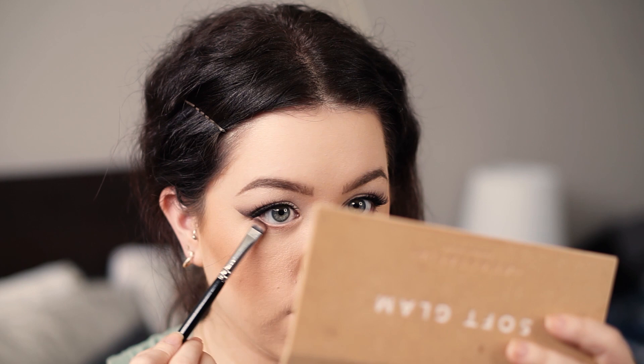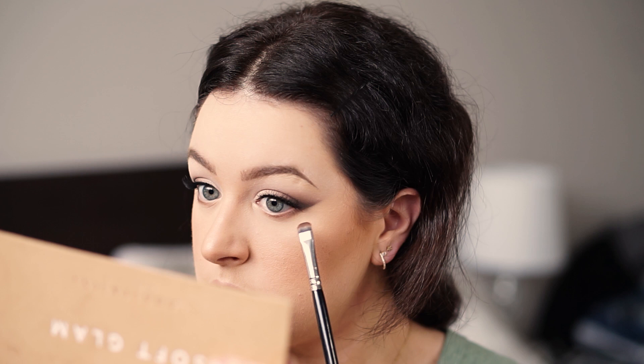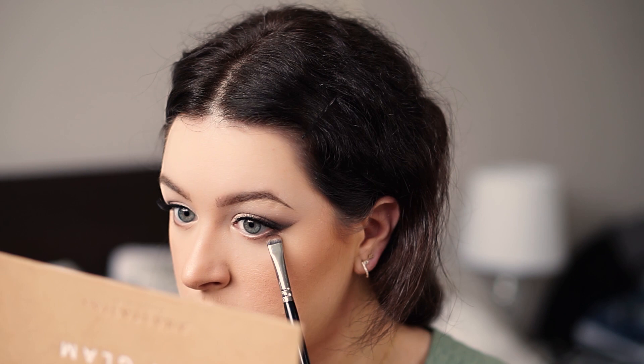To make sure everything stays really nice and connected, I'm going in with Cypress Umber — our darkest brown shade — and very lightly just connecting the darker shades on the outer part of the eye, then slightly flicking it inwards just to create that gradient. I'm not bringing it further than about halfway through my eye.